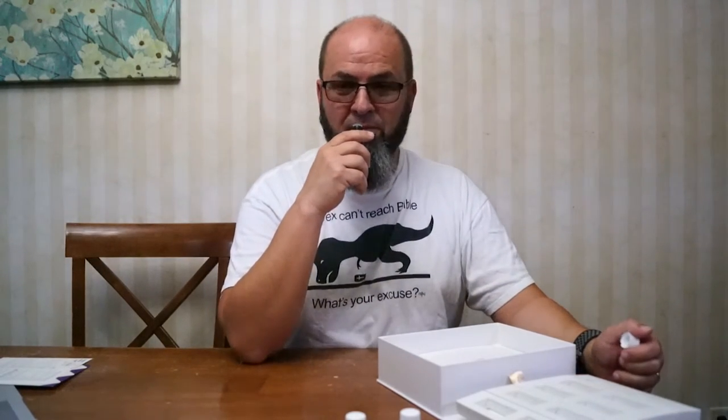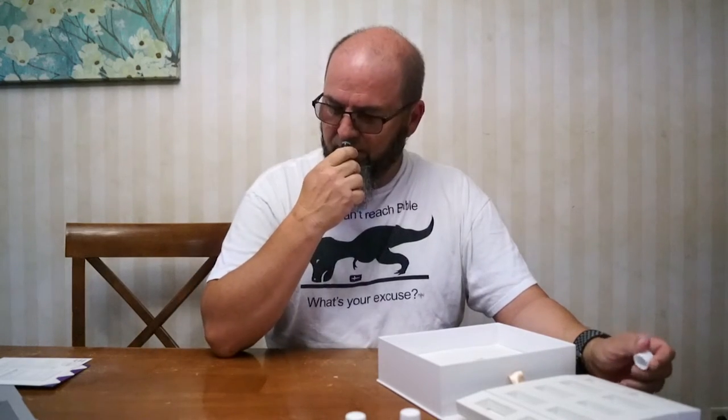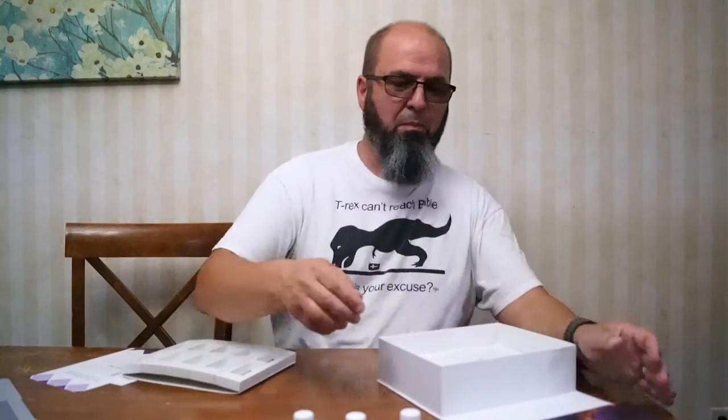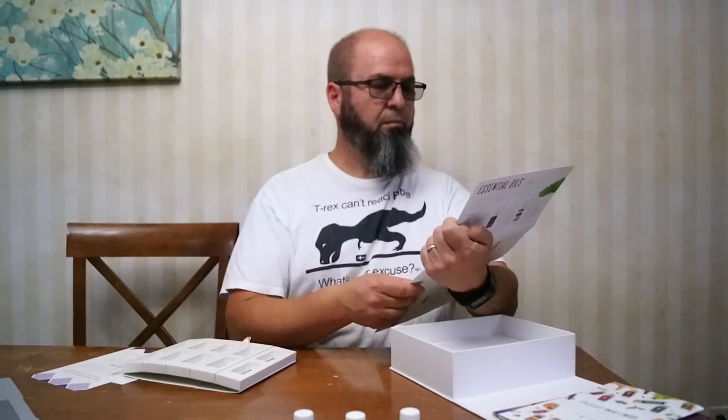Allie thinks I should open Valor right now because I've not smelled it before. Wow, that smells good! I need a sword. I notice there may be even more oils in here — they said 17 but they sure have more than 17 different oils.